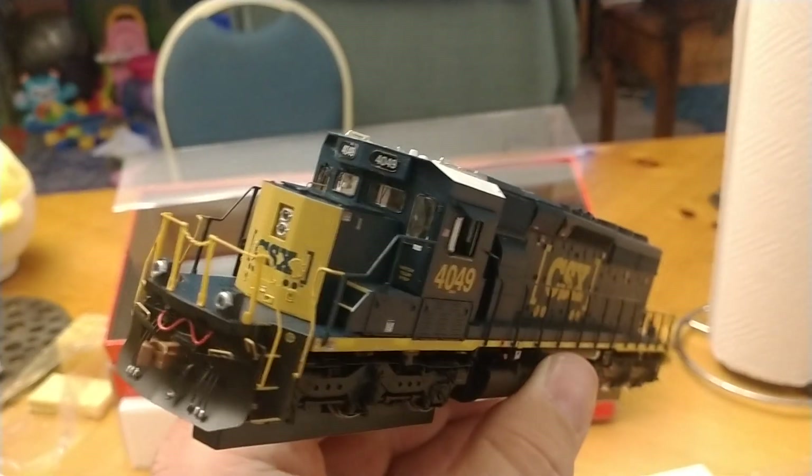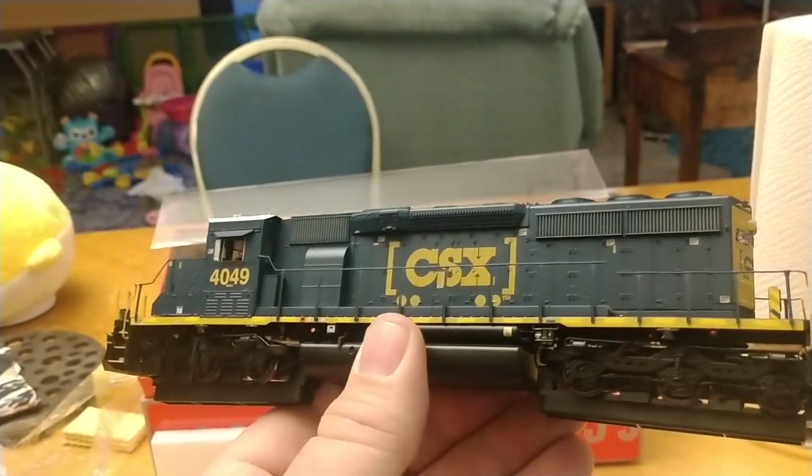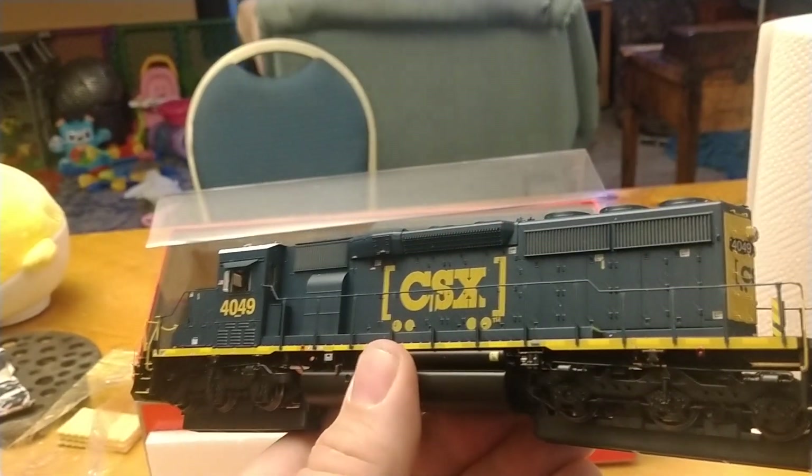For repurposing. Man, she's a beaut. Now I got two of them — one is not a boxcar logo, and one is a boxcar logo.